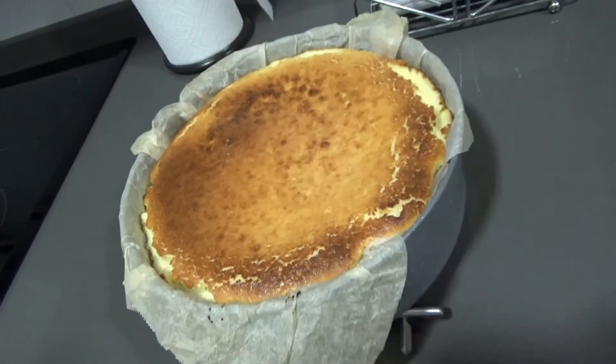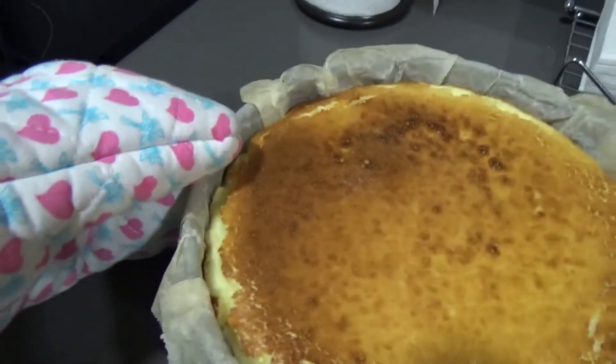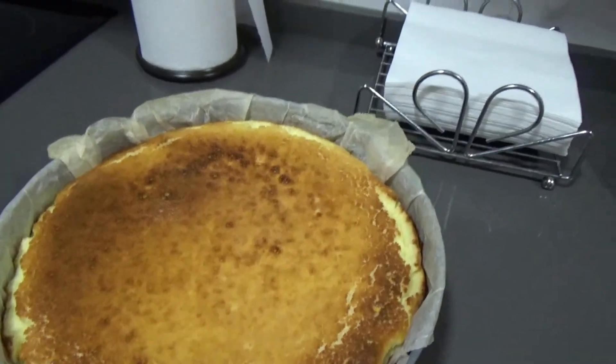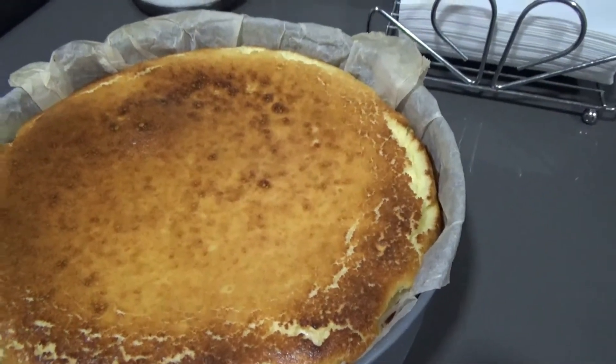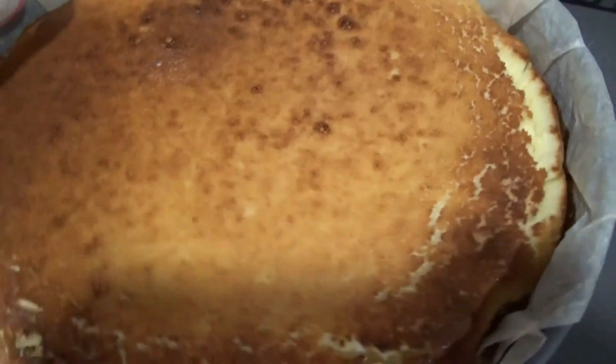Ya está la tarta. Queda como quemadita por encima. Cuando está caliente le dejo aquí para que refresque, para que se enfríe. Porque así no la puedo meter en el refrigerador. Esta tarta como mágica está fría — bueno, cuando ya se refresque la meto en la nevera. Y está riquísima. Tiene que quedar así, blandita.